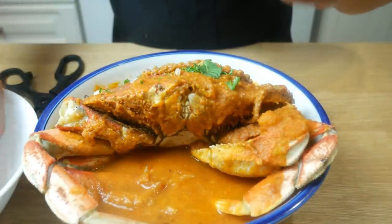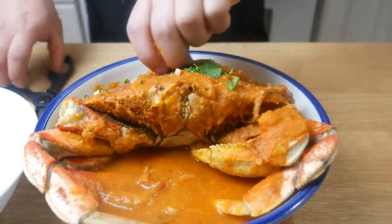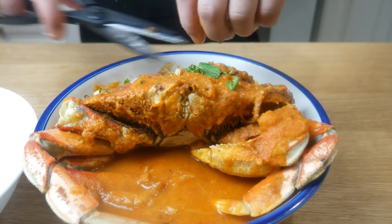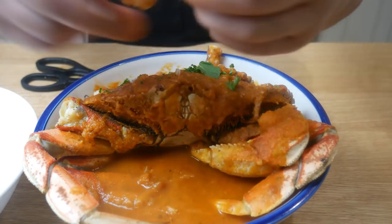Anyway, that's it for this episode. I hope you enjoy it. If you guys really like what you see, hit the like button. If you guys have any suggestions on what to cook next, please post in the comments below. And don't forget to subscribe.